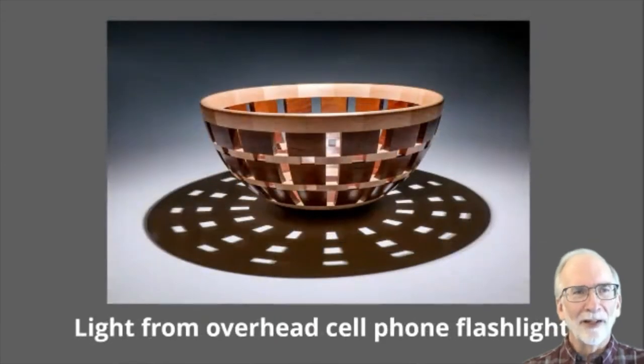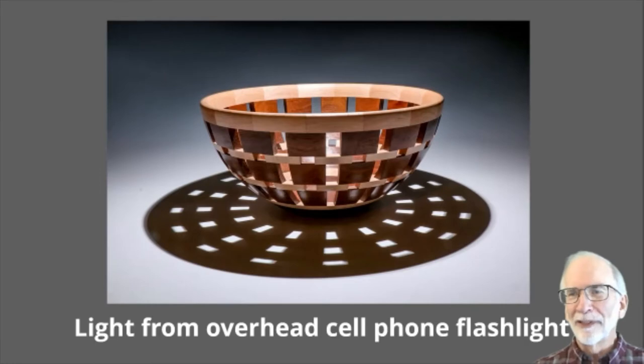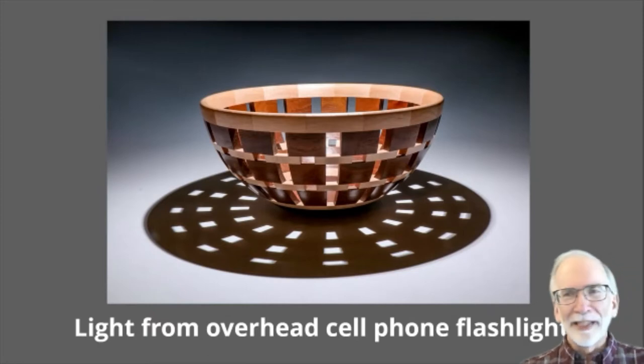While shooting that background example, I had some fun: I shut off all the room lights, turned on my cell phone flashlight, and held it straight above the bowl — an open segment bowl I'd made. It created cool shadow patterns. You can get some neat effects by playing with the lighting when you're shooting in your studio.